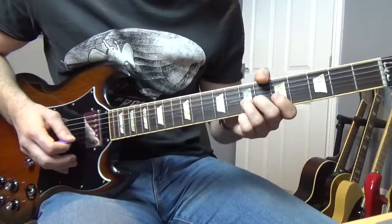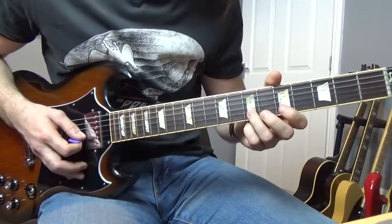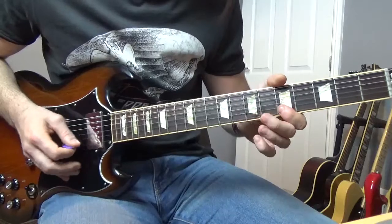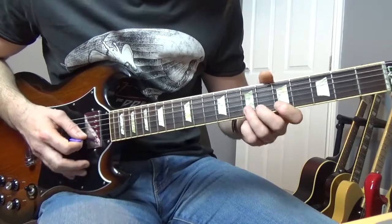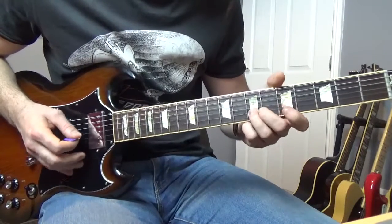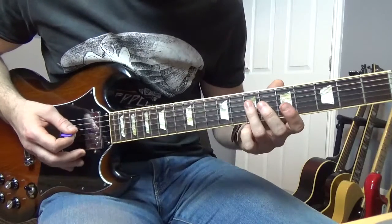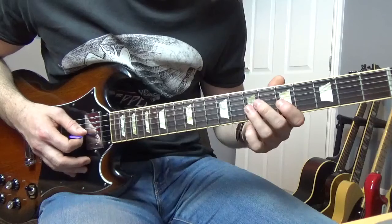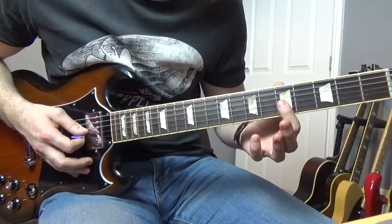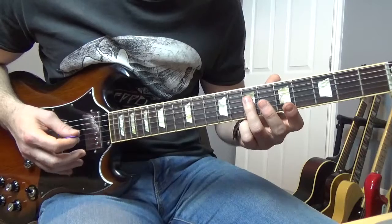The next little lick goes like this. What we're doing there is we're going to bend up the seventh of the B, bend it down, end up on the fifth, go to the fifth of the E note, and then it's going to be eighth, seventh, five on the B. Then starting off on the seventh of the D string, go from the fifth to seventh on the G, fifth of the B, back to the fifth of the G string, and then end up on the seventh of the D string.